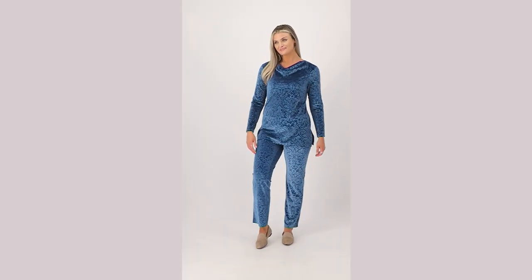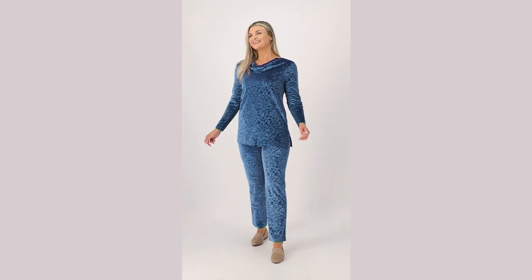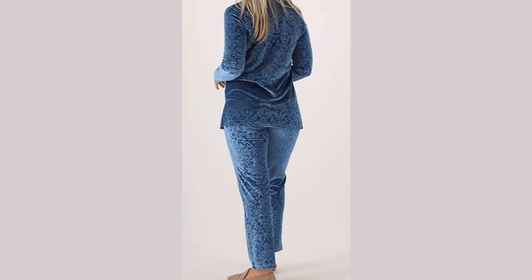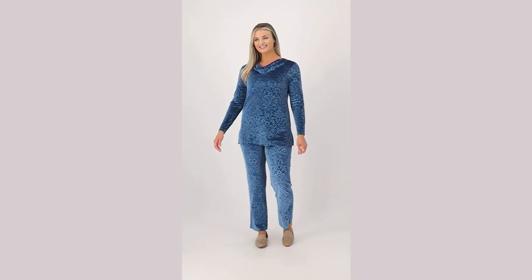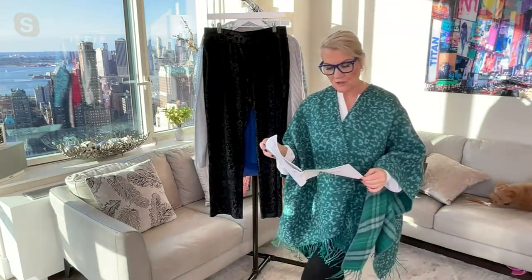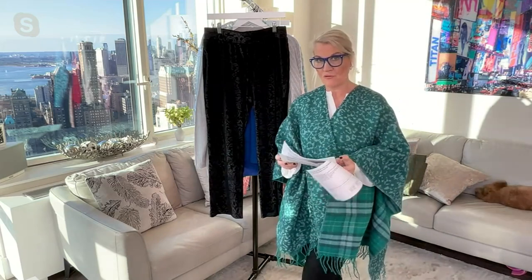These are the velvet pants — full length, straight leg velvet pants. This has an embossed accent to it. We've got them for you in three lengths: a petite, a tall, and a regular.